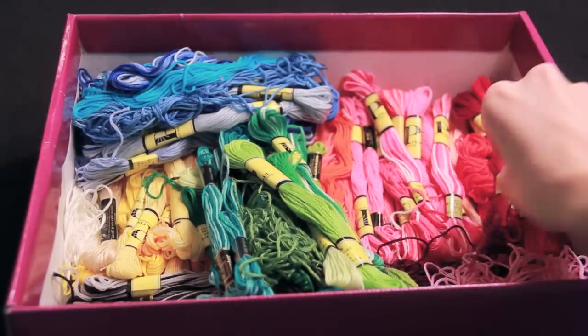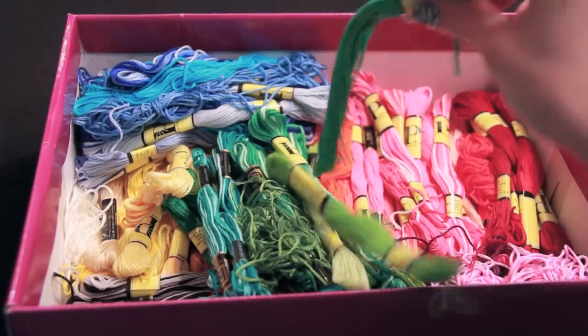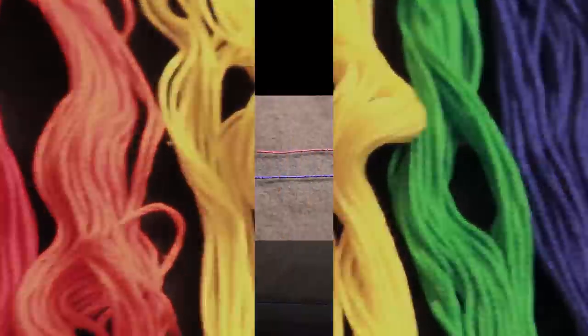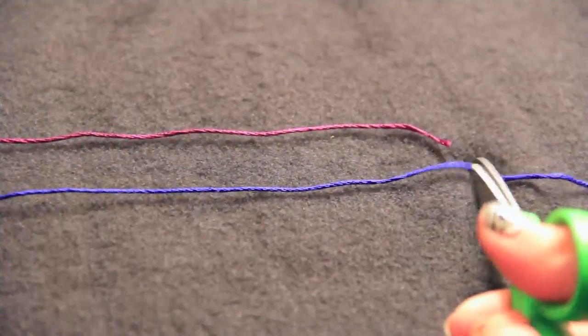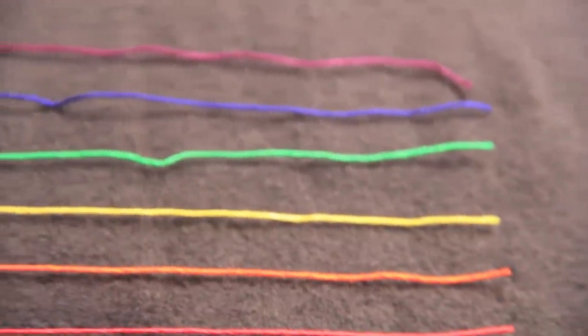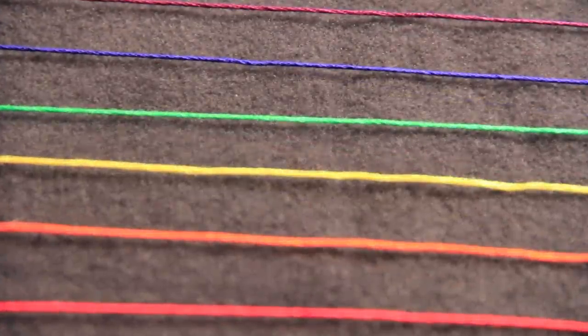To make a bracelet you'll want at least 4 colors of embroidery floss. I'm using 6 colors for this rainbow design. I'm cutting each piece of string to be the exact same length — no shorter than 2.5 feet, but I do recommend 3 feet.